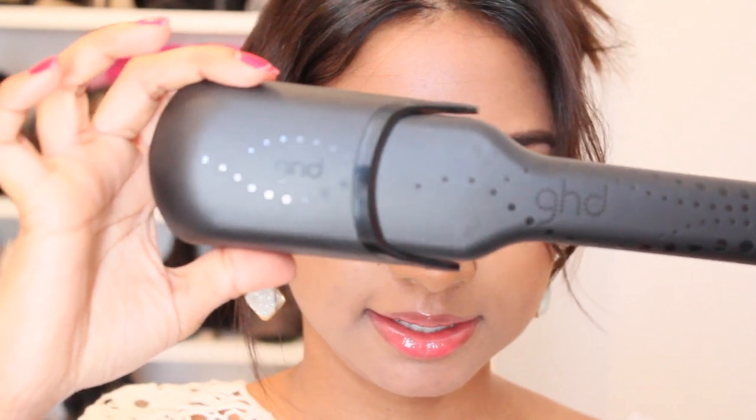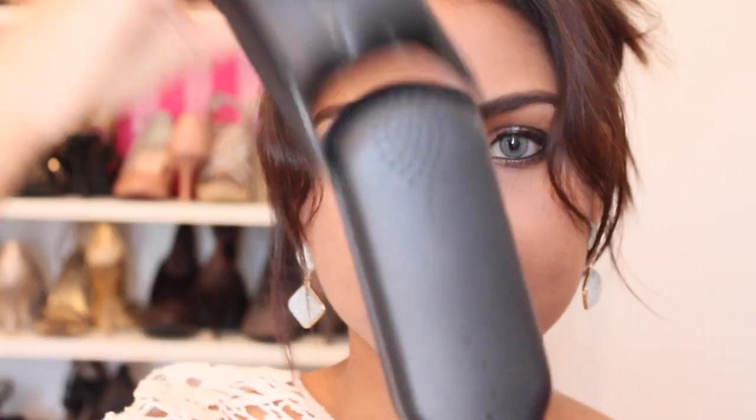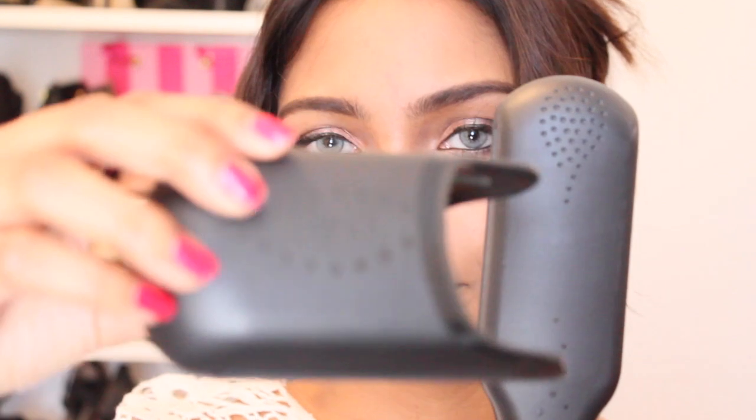It looks like this and it has a protective plate guard so you can just put that in and then it's easy to pack if you need to. As you can see it's pretty wide.